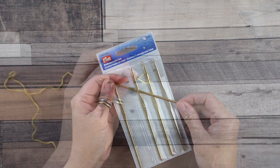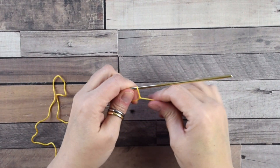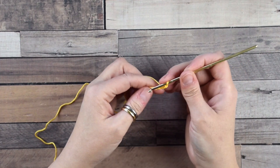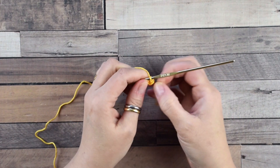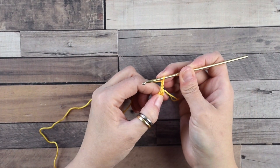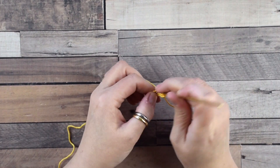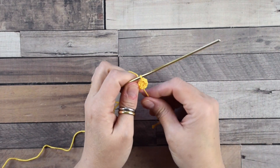Now grab the yellow yarn, then chain four. Insert the hook into the first chain then join with a slip stitch. Now chain three — this counts as your first double crochet — then do two double crochets into the ring. So now we have three double crochets.